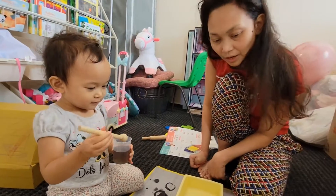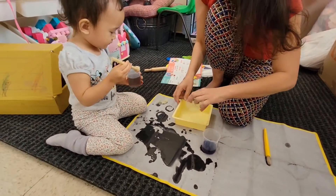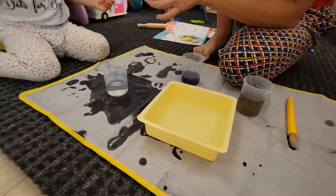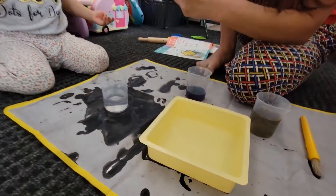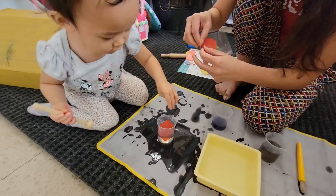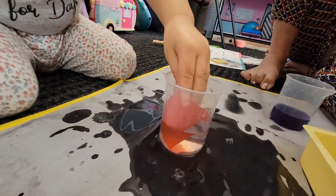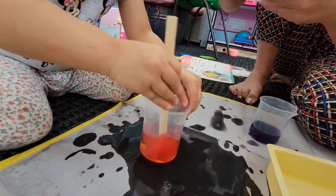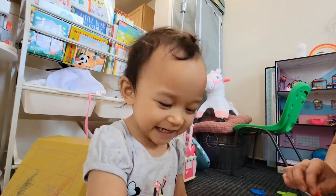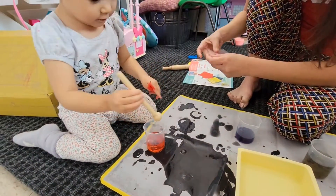Do you want to make red? Yeah! Okay, oh we don't have water. Oh! Red, red, red, red, red! Stir it, stir the water. Yeah, yay! This is red! It's red, oh it's red!